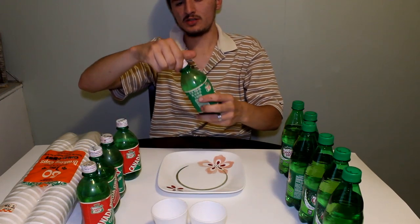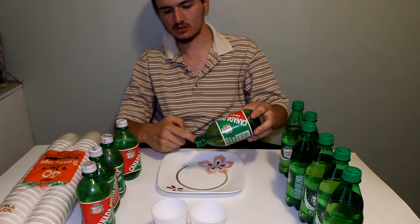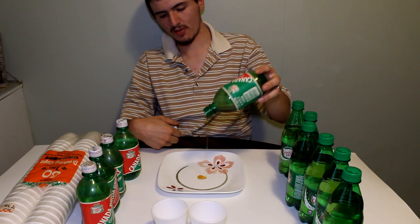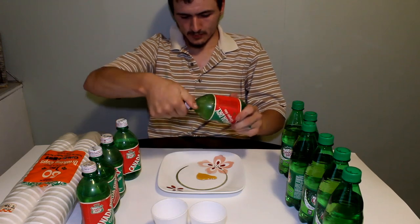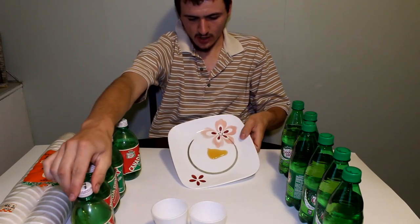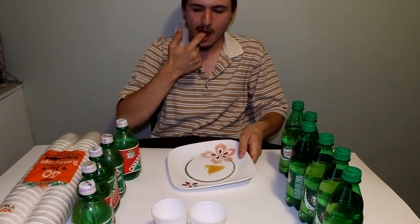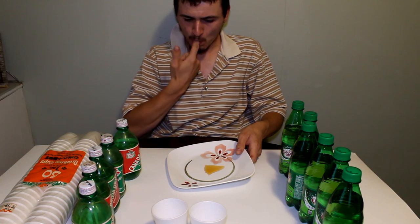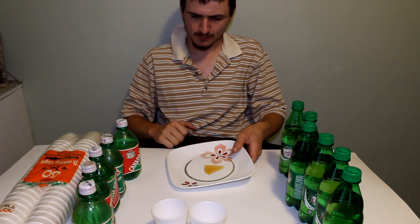Now let's get some of that syrup from the one that evaporated. That smells really sweet — it actually kind of smells like maple syrup in a way. You see how thick it is coming out of there? It's just like pancake syrup or something like that. I wonder how that will taste. It's like a honey consistency. Super sweet — not bad at all.